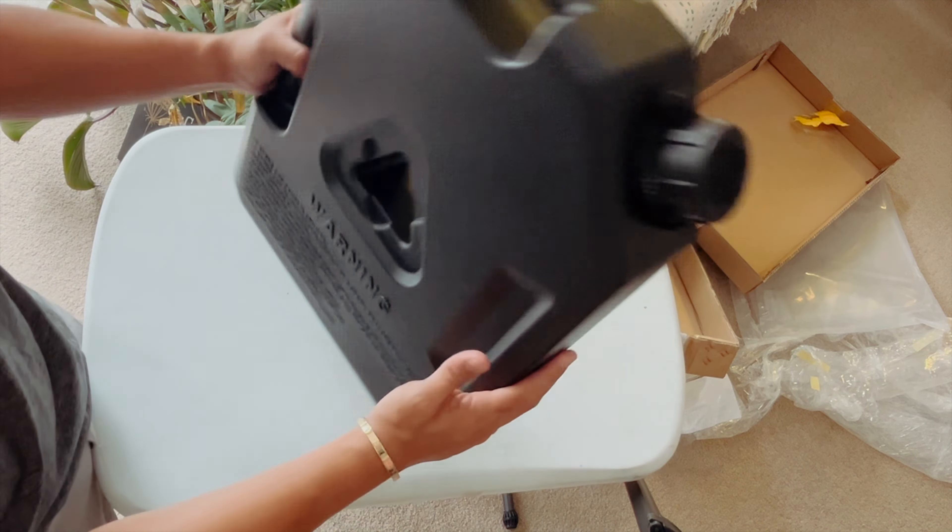We'll put that on the side and show you the actual product. Here it is — it looks nice. That's the nozzle there, just like any jerry can — fairly easy. Chuck that away, fill up your tank.